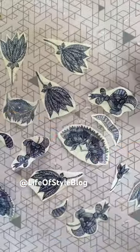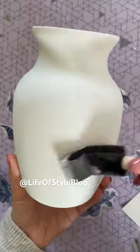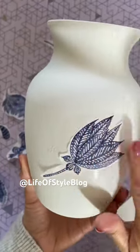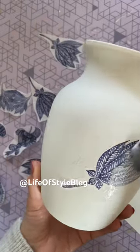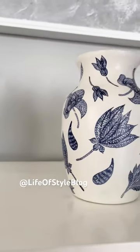Next, I'm going to grab some Mod Podge. I'll be using matte Mod Podge since I did use a matte spray paint, and all you have to do is just put some Mod Podge onto your vase, add on your picture, and then put a layer of Mod Podge over. Let it dry and you will be amazed by the results.